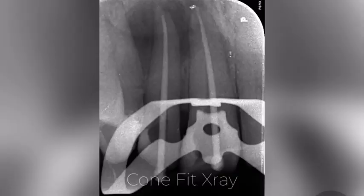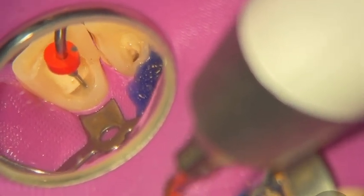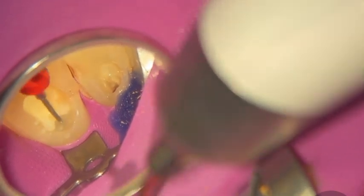I'm going for my cone fit now. I'm checking for tug-back — you want to make sure you have a good tug-back because when you're doing your continuous wave of compaction you don't want any problems from bad tug-back, which can cause over-extrusion of sealer or GP. When you use your heat plugger to cut the GP and then do the warm compaction, the whole thing is going to come out if you don't have good tug-back.